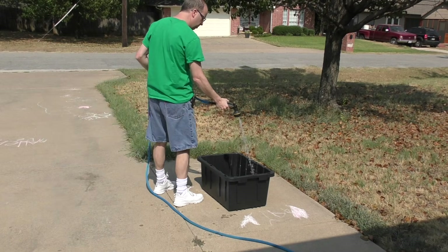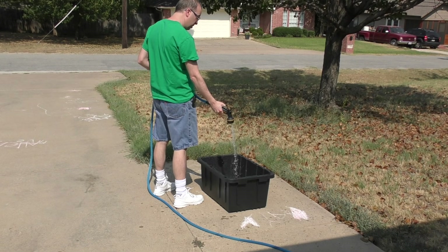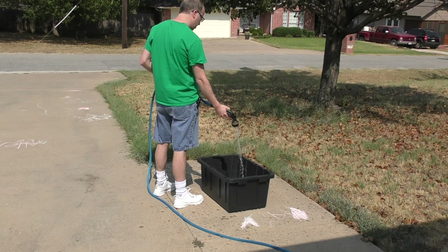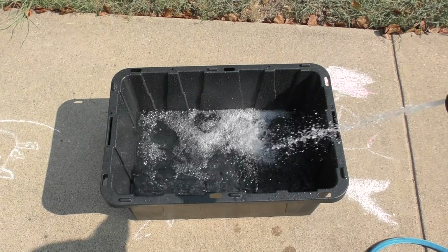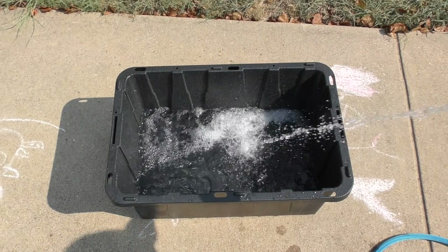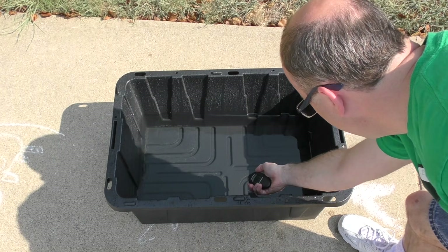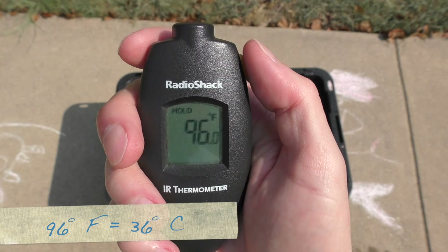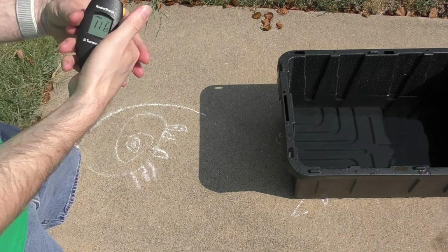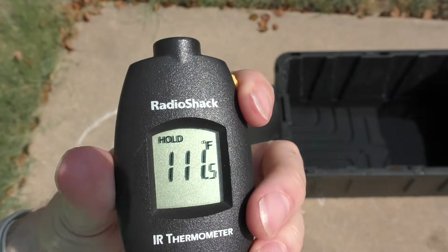Before I get started too much, I'm going to set up my trusty black crate and fill it up with water. It's late morning and I wanted to give the water a chance to warm up. I'm probably putting more water in here than is needed, but I can always dump some out later. Let's check the water temperature — that's Texas in July for you. This water is 96 degrees right out of the tap. The concrete is already 111 degrees. Give it a few hours and that number will rise.